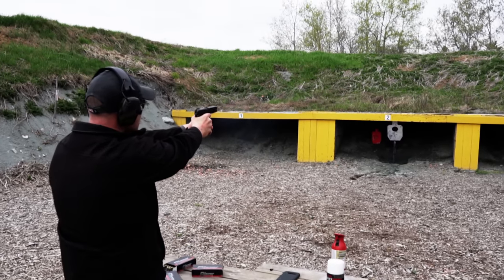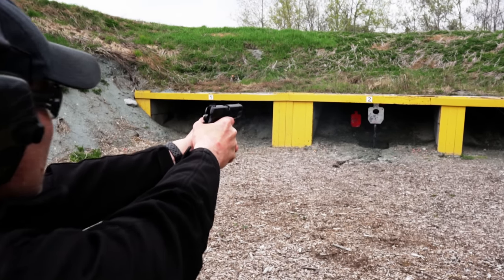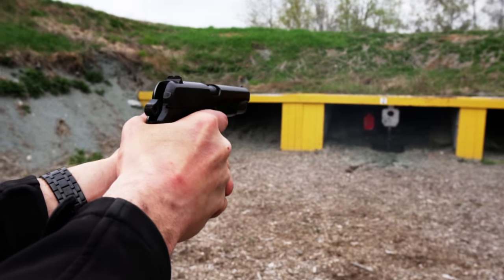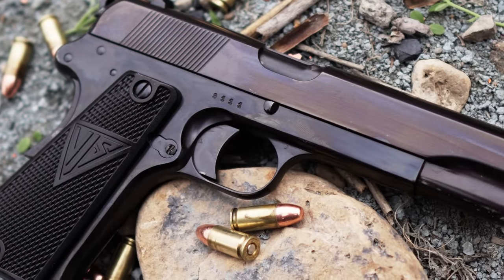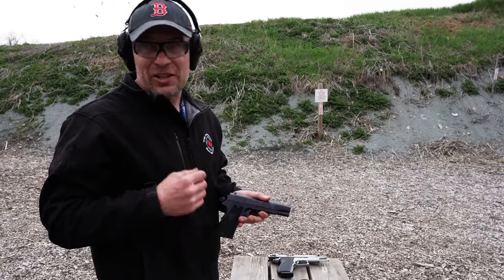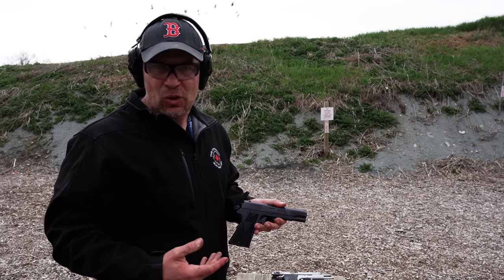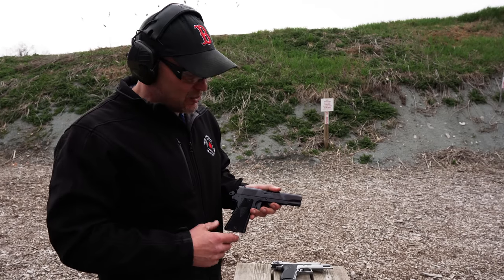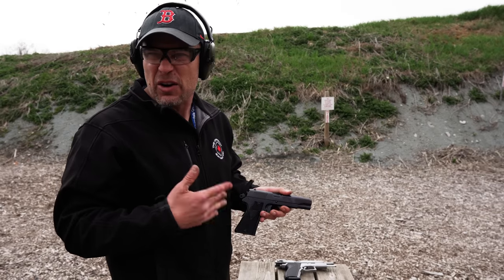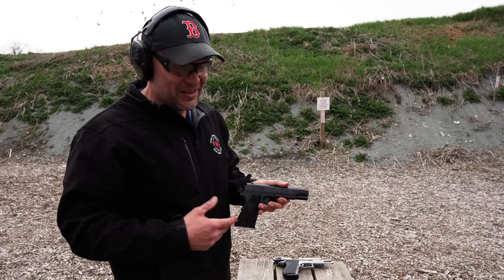This one in particular is very special. When the Germans came in, they began to alphabetically serialize the guns. Only the earliest Polish Eagle guns got a serial number without an alphabetical prefix — known as a pre-alpha. This one is a pre-alpha, meaning it would have been made from parts already in Polish inventory when the Nazis moved in. They assembled those parts and stamped them as their own, and these were known to be the very best made.